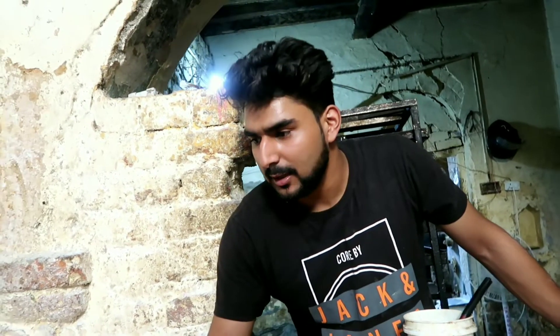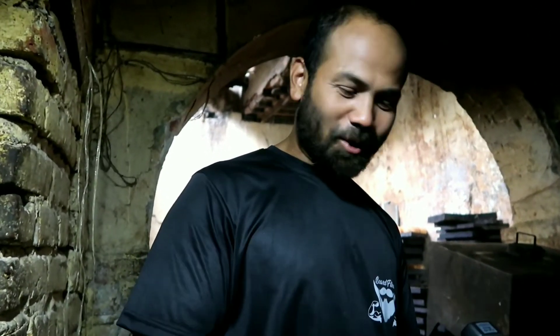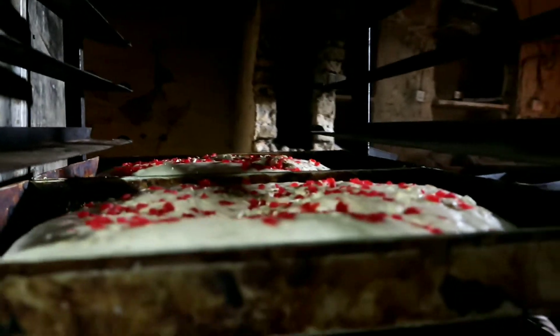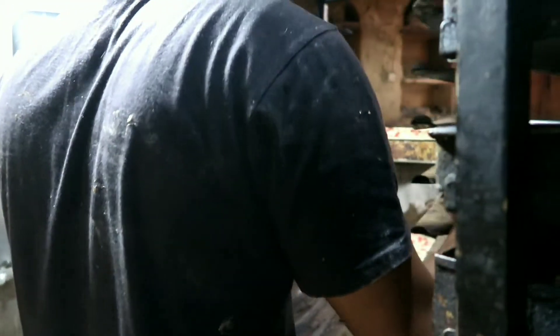Now we will keep it. When it is ready, then we will wait for it. How will we do this challenge? We will do it in the comment box — Tanvir and Mana. Look, it's already done and it's going to go into this machine for the room. Let's look to the top.